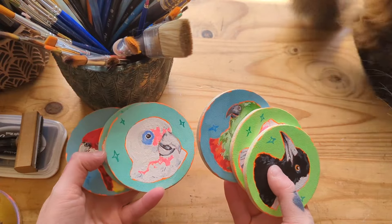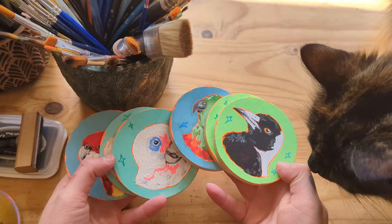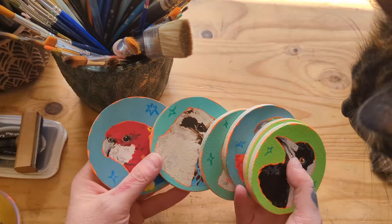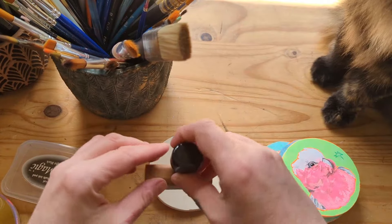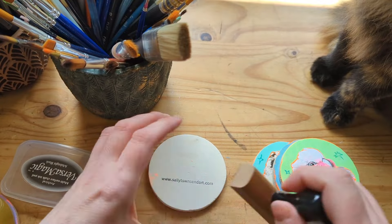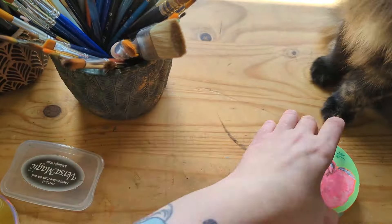So this is the set of birds that I finished. I've got a magpie, a kookaburra, there's the Eastern Rosella, I've got a galah in there, and I've got a corella.